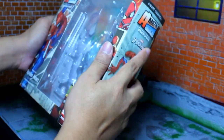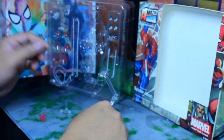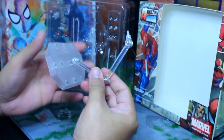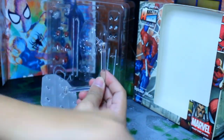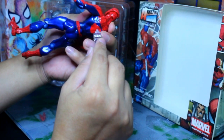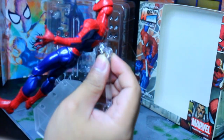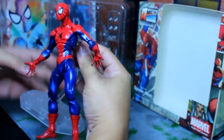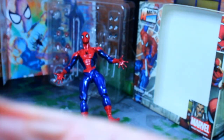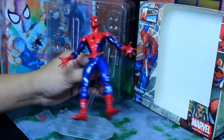Here's what's inside the Amazing Yamaguchi Spider-Man. It comes with the stand — you can pose Spider-Man with it. You put Spider-Man on the stand by putting this piece on his back, just like that. There we go — a quick sneak peek of Spider-Man on the stand.